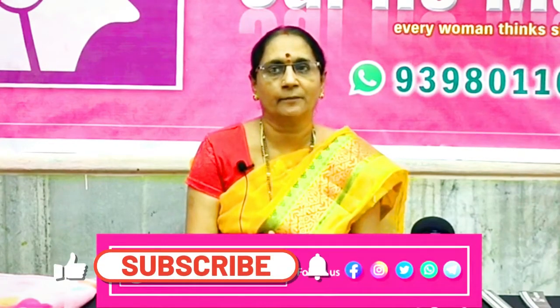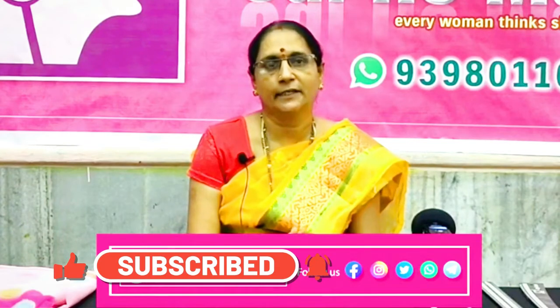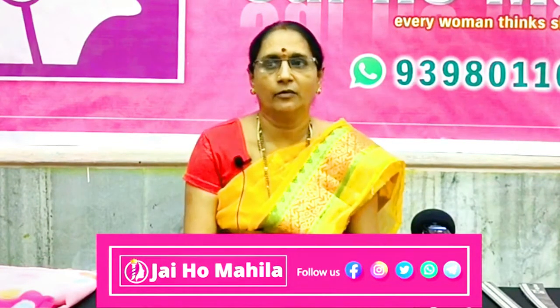Welcome to the Pramuka Channel. This is Sakshi Media's Sakshi Mykri Mahila program on Passion Designing. I'm going to go through the patient's program and we are going to go to class four.